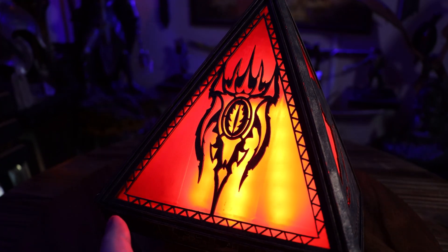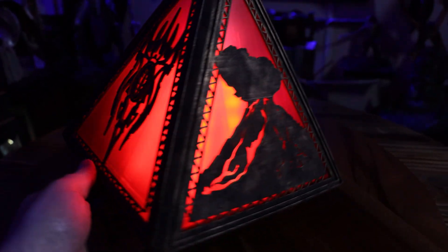Or maybe a Mordor Holocron — I don't really have an official name for it. In this video I'm going to show you how I made it and how it works. Also be sure to stay until the end, as I have a giveaway coming soon and you don't want to miss it.